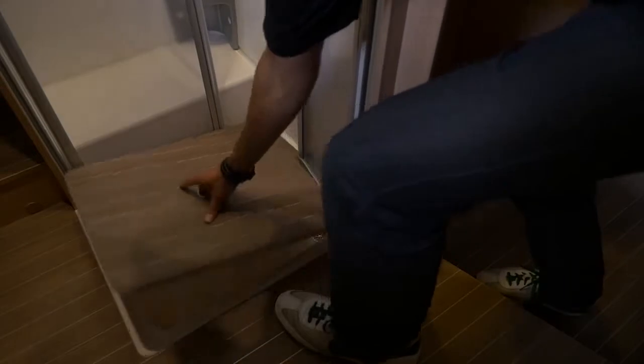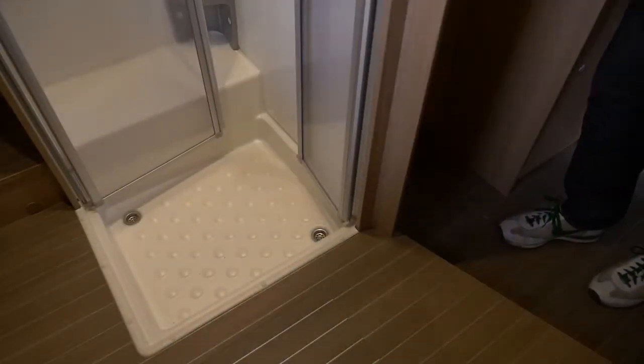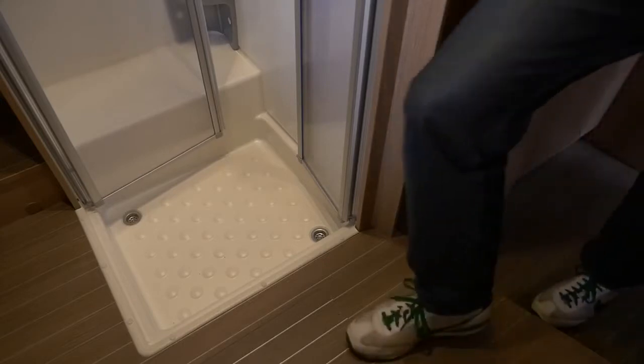In a full bathroom, please remove the floor component, unclip the safety shower strap, and close the shower cabin doors.